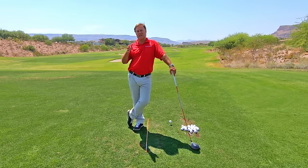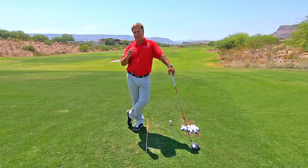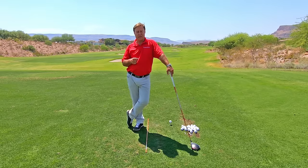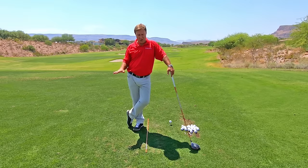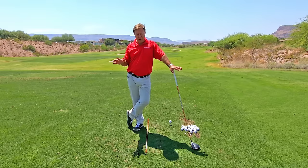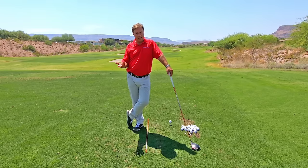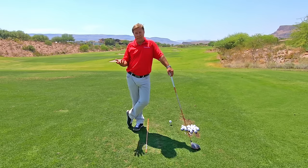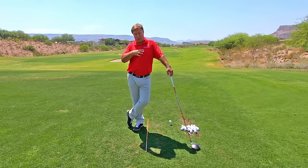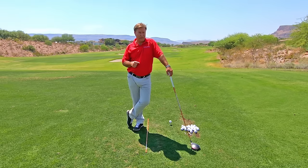This is an amazing drill that is going to allow you to instantly cure an over-the-top swing. It has been very successful with a lot of my students — instantly they start hitting the ball dead straight or even with a slight draw. Follow my directions; it's worked for every single person I've ever tried it with, which is probably hundreds of people, so if it's worked for all of them, it'll probably work for you too.